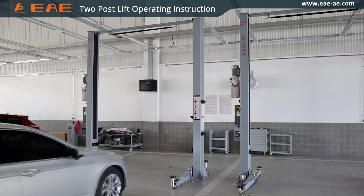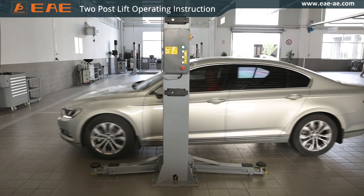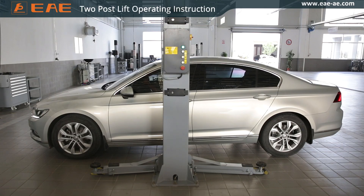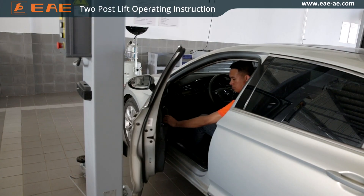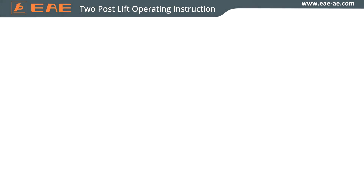Raise the lift only after the above inspections are done. Park the vehicle in the middle of the two columns. Usually, place the shorter arm under the front part of the vehicle, as it is often heavier than the rear part.